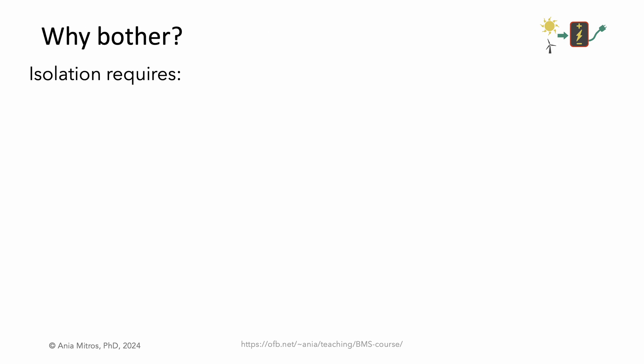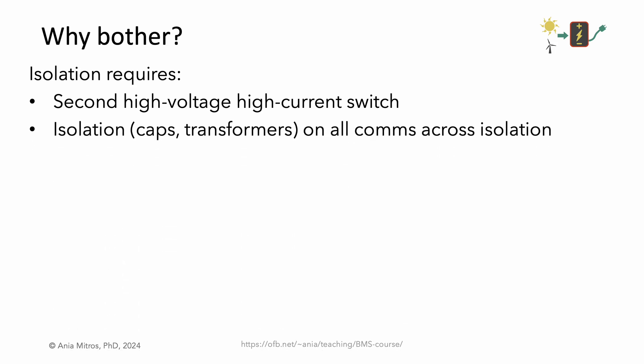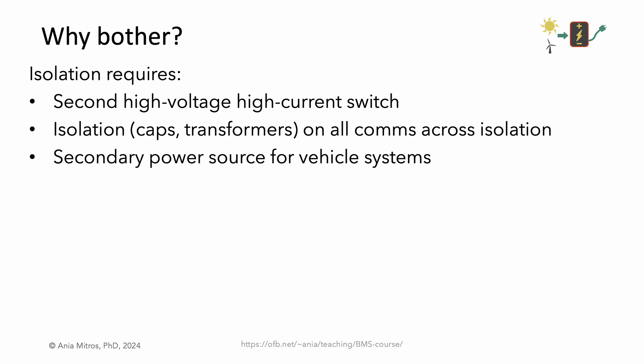Why bother? Isolation requires substantial overhead. We need that second high-voltage current switch. We need isolated communications for any communications crossing the isolation barrier, usually implemented as capacitors or transformers. And we need a secondary power source, such as a 12-volt battery, to power the various vehicle systems when the battery switches are open.